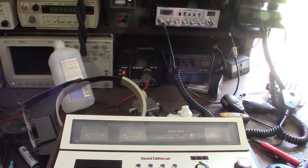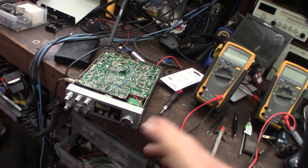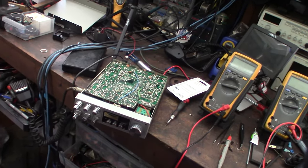Uniden actually pretty much made all these radios — they made the PCB, the main boards. From what I can see, a lot of these all use Uniden main boards and then they change the faces; they have different faceplates.